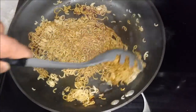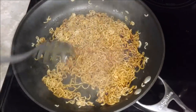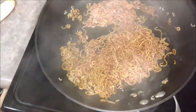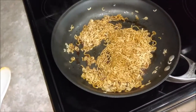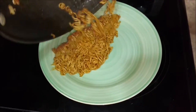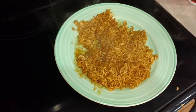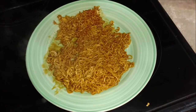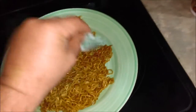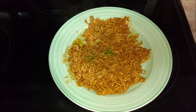I've never had these before so I'm pretty excited to give these a try. That's all incorporated. Go ahead and grab a plate, toss them on there, and it has a seaweed packet, so we're going to put that on top just like so.